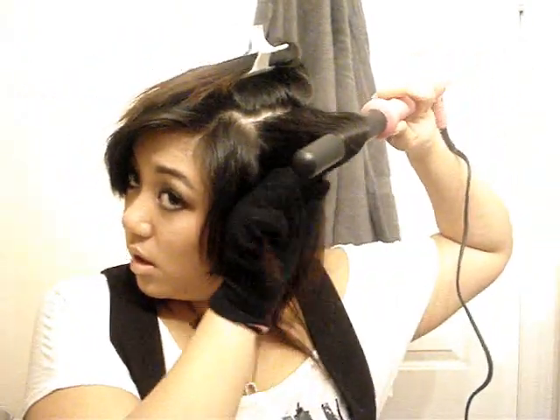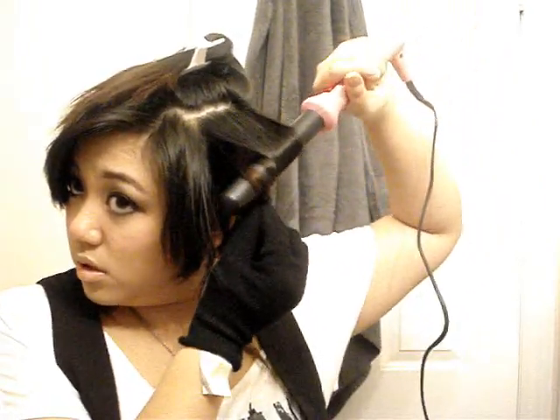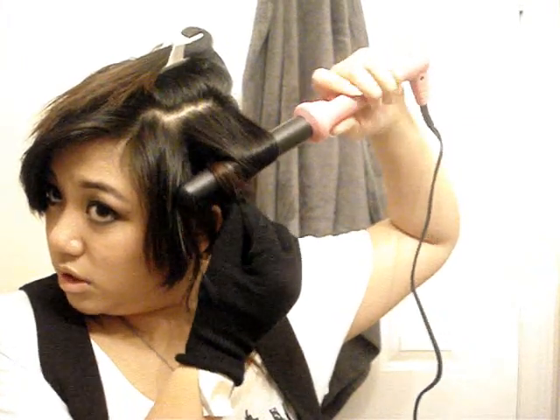You're going very close to the roots — like two to three inches off. You get a nice tighter curl that way. Do that for the rest, and then I'll show you how to do the bottom part and your bangs.